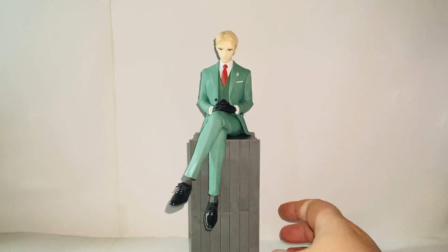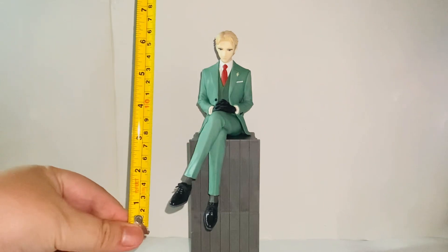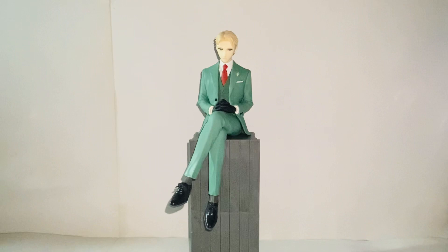I just have something here to demonstrate — this is a pretty long figure. Let me see how tall it is in a sitting pose. It's around seven inches tall, which is a pretty tall figure.